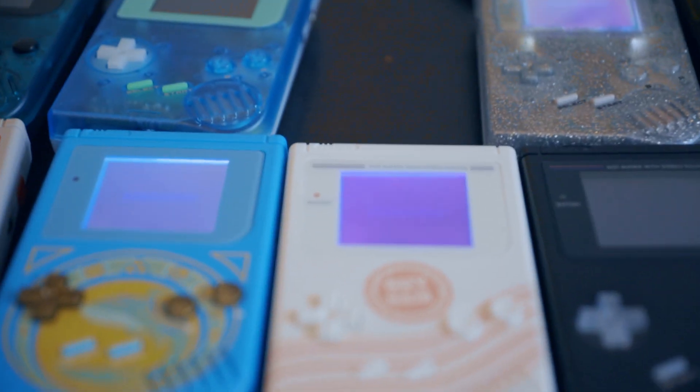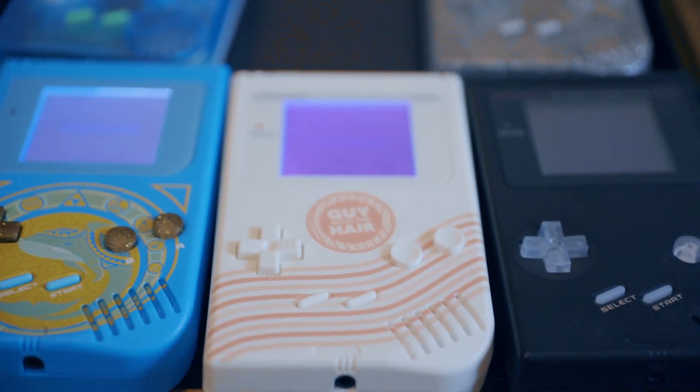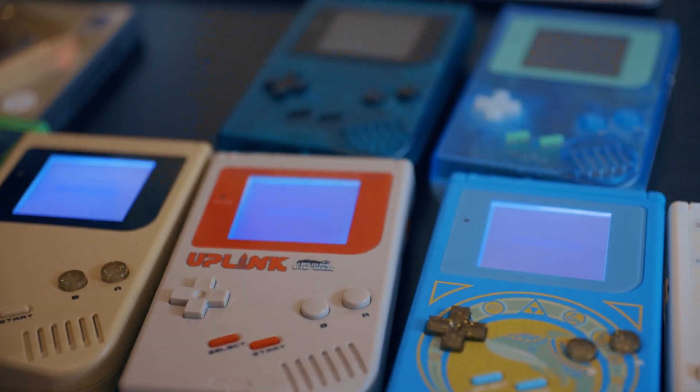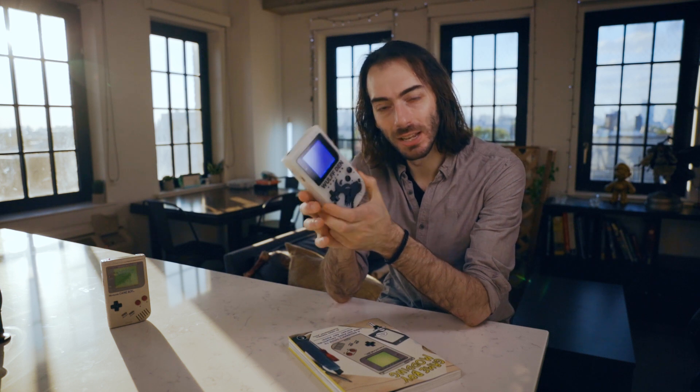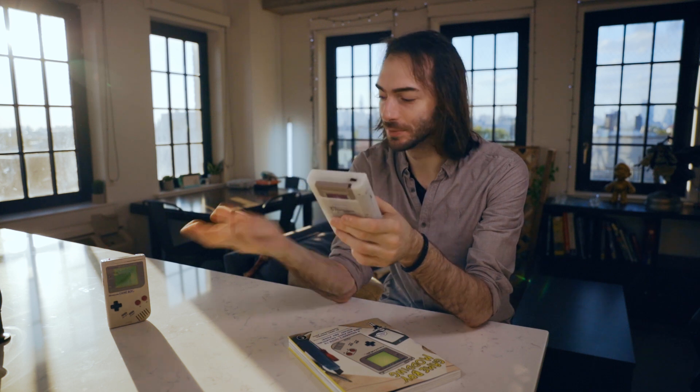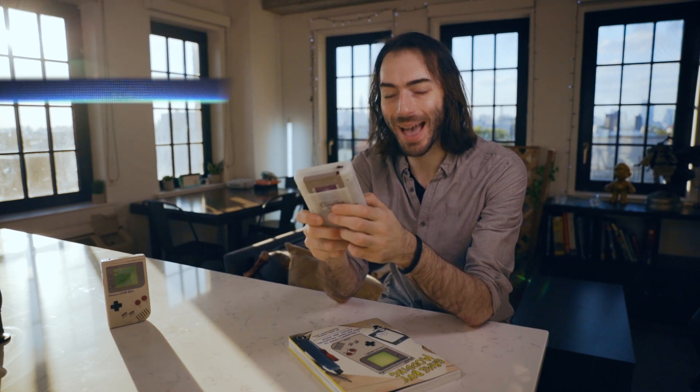Or if you don't want to be bothered — because I don't want to be bothered either. Anyway, what do you guys think about this inside look at a Game Boy modding workshop? What do you think of these Game Boys? Is this something that you'd be interested in? What games would you want to play on it? Or are you just fine with the pea soup? Leave it in the comments below. Hit me on Twitter and all this other social media.